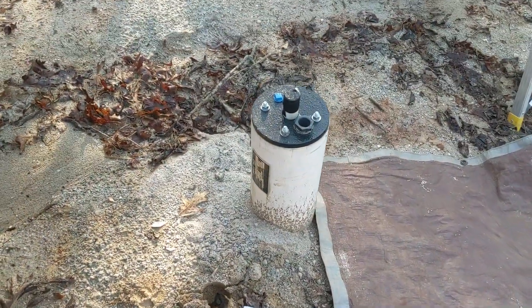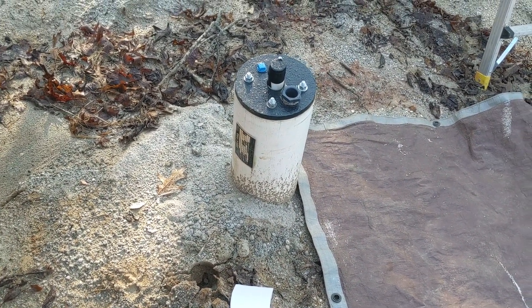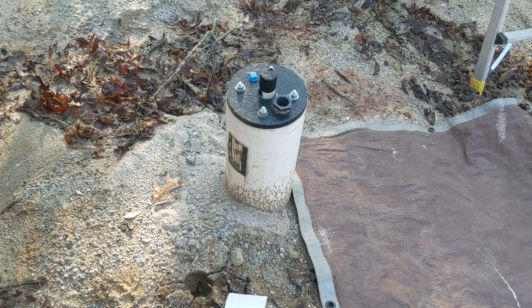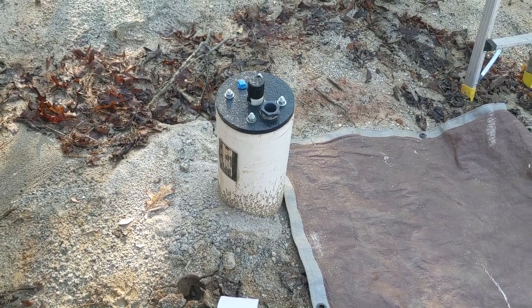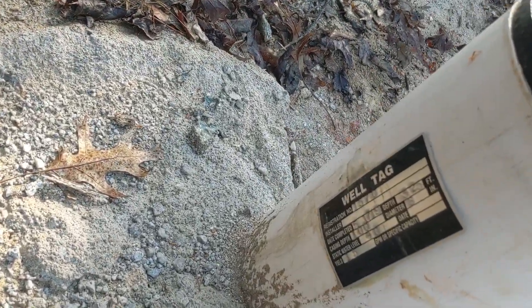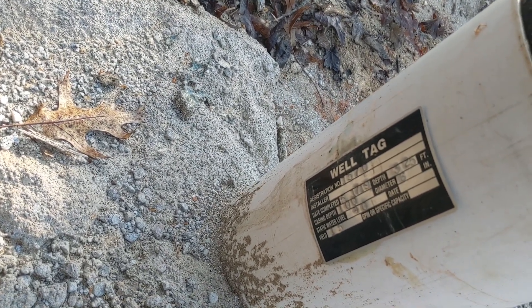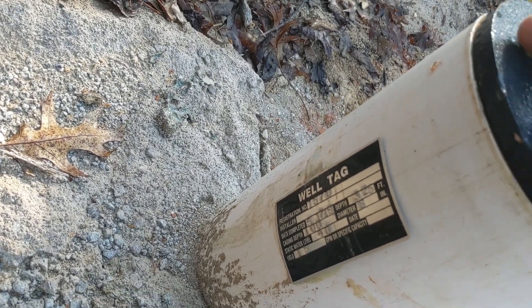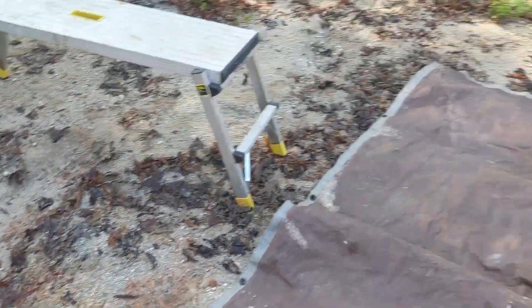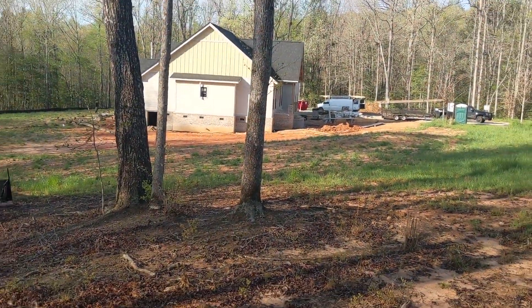Here's our well. I think it's a 50-foot static water level and it's about 300 feet deep, with a really good yield on it. I can't remember exactly — I think it's 12 gallons a minute and this one is actually 15 gallons a minute. We're fortunate here; there are a lot of houses being built and we're putting in a lot of pumps.